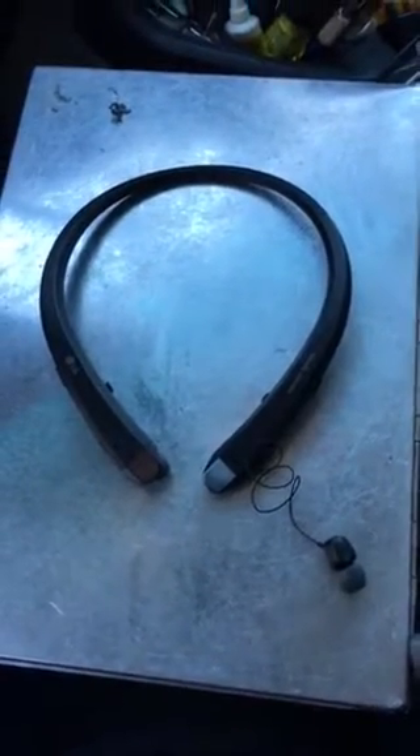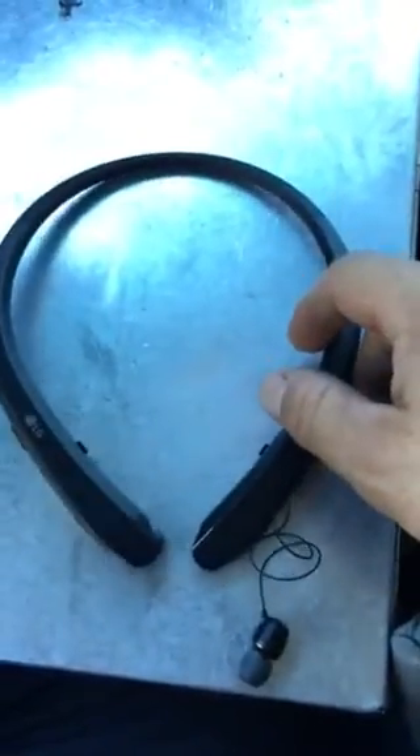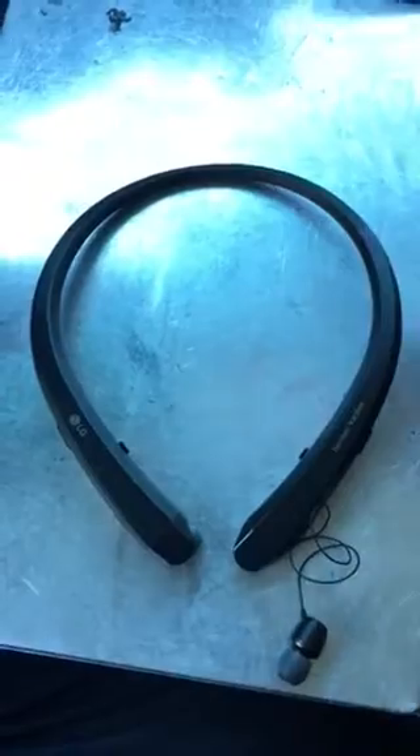Hey everybody, Rick here again. Just want to give you guys a quick review on a new pair of LG Bluetooth headphones I picked up the other day. These are the LG HBS 912s right there. So far, pretty good. Just want to give you a quick review on them and some of the differences between the last pair I reviewed, which were a set of 810s.